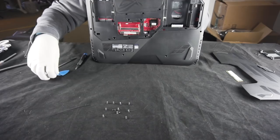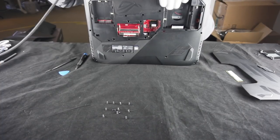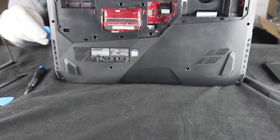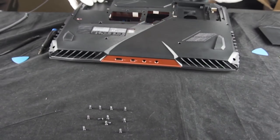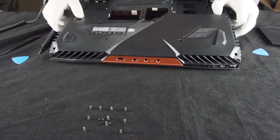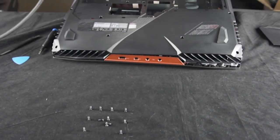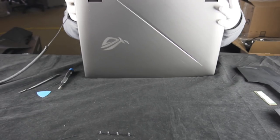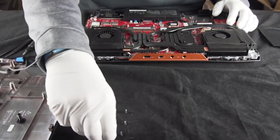I'm going to take a spudger and a little guitar pick, run that along the edges. Something's not coming off right over here — let's give it a little look. There we go. We did it.